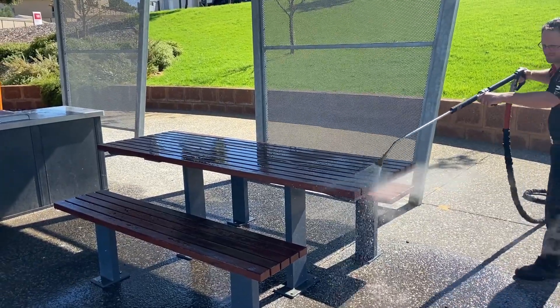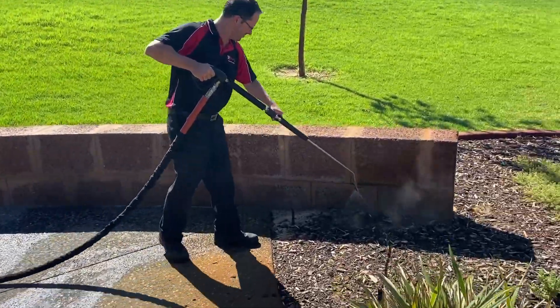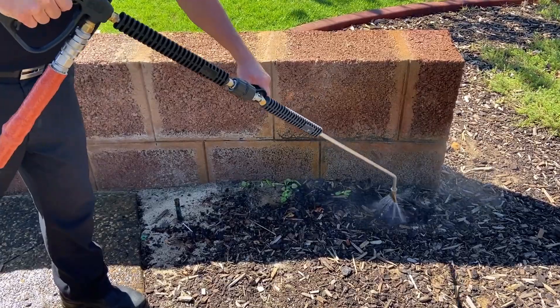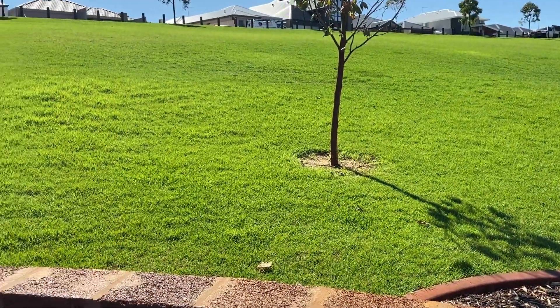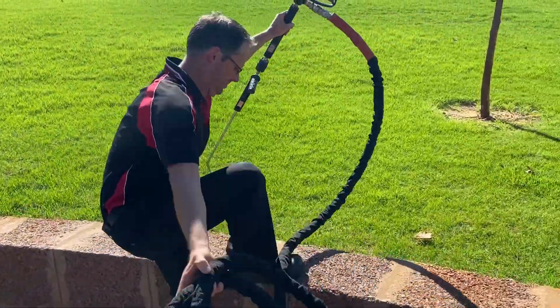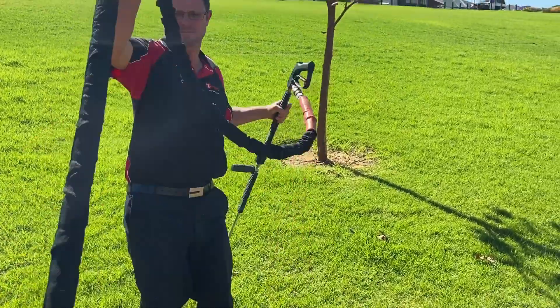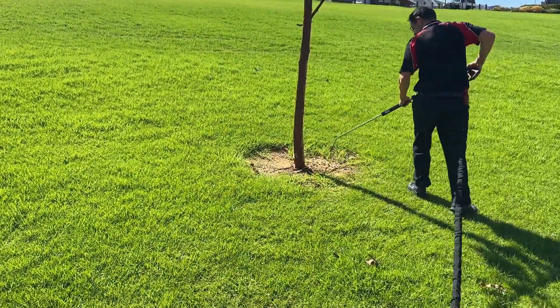As we finish off the table and chairs, we can resort to using the machine for what it's designed for. We have some weeds here in the corner — we can nuke those while we're here. And behind us we have a tree surround that looks a bit scrappy. The hose is totally heat protected so you don't burn your hands — not even gloves required. Weeds around the tree, and off we go.